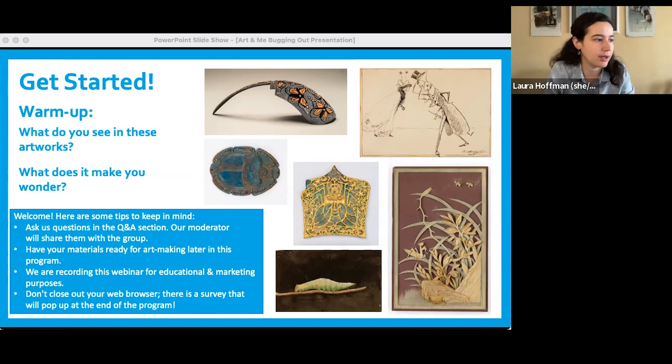There are several artworks up. Keep in mind as we get started that this webinar is going to be recorded for educational purposes. We do have closed captioning, which you can turn on or off on your screen. We really encourage you to ask your questions throughout this program, so please be as chatty as you'd like using the Q&A or the chat feature.